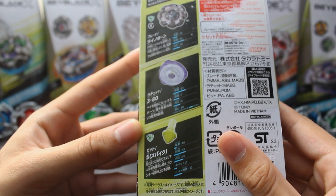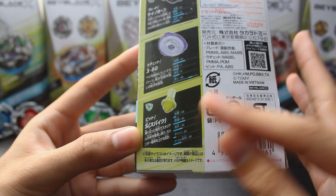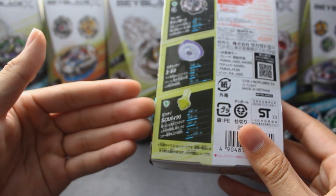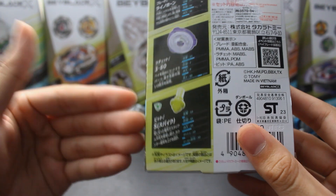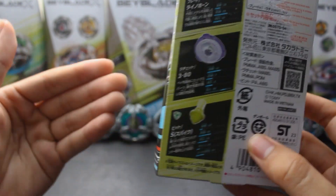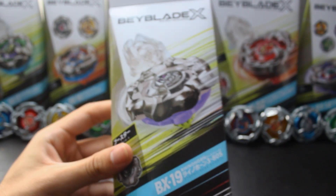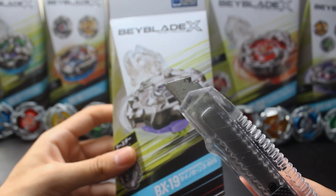It is 380 and it has a new bit called Spike, which not a lot of people like because it's kind of just a worse needle, but in my opinion it sort of functions as this generation's version of the defense tip from Metal Fight. We'll just have to open it to find out, and that's exactly what we're going to do because there's only one way to get started, and that's by opening this thing up.